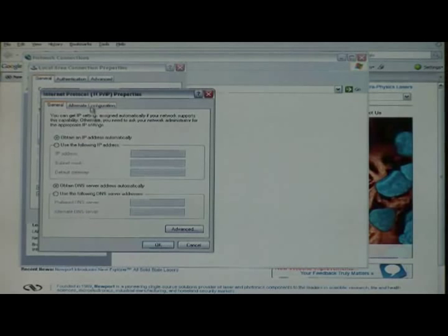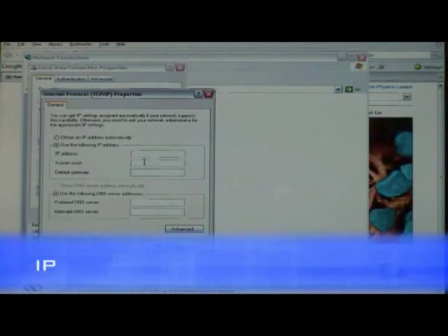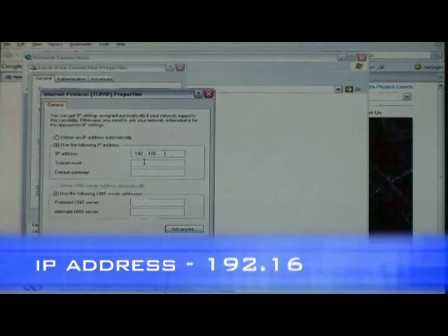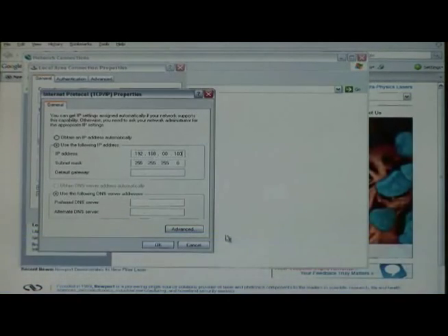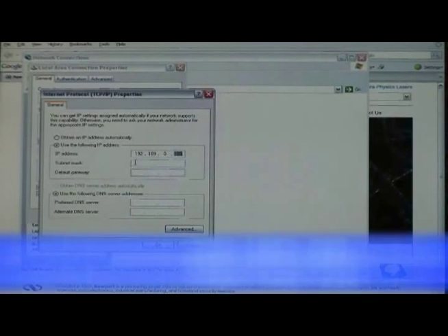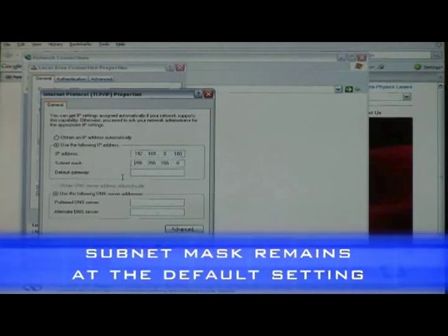In the TCP/IP window, by default, Obtain an IP Address Automatically will be checked. We would need to uncheck that and click on Use the Following IP Address. For the IP address, since we are talking to the host connector of the controller, we would need to have 192.168.0.100. Please make a note that the last number, 100, cannot be typed in as 254 because 254 is the IP address that the controller is using by default. For the subnet mask, we would need to leave it as default, which is going to be 255.255.255.0.